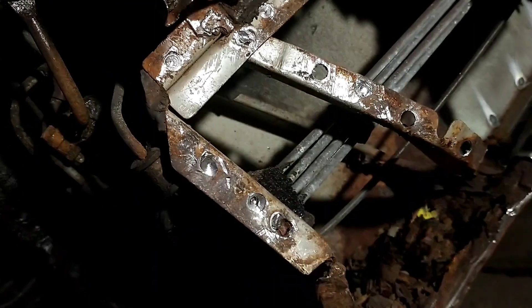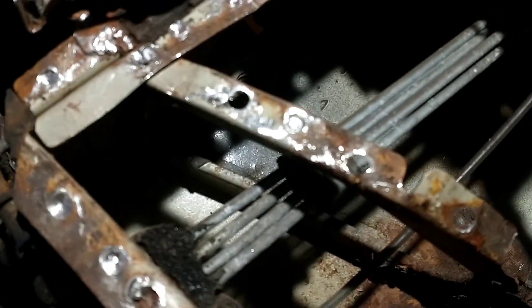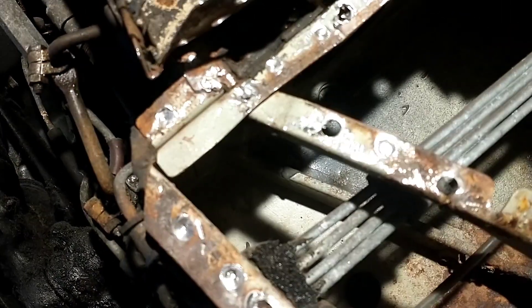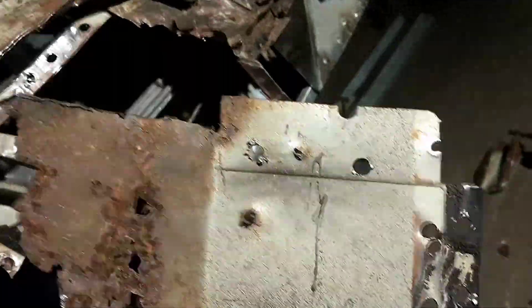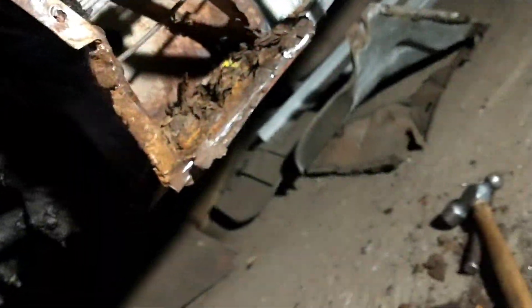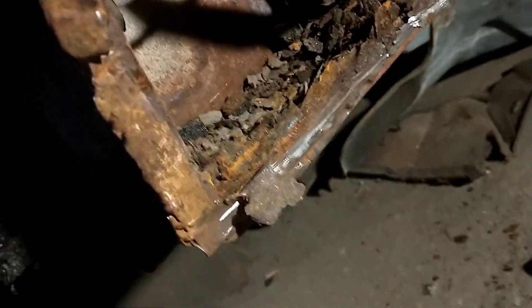The other day I was talking about rust protection, and as you can see in here, there is only this grey-greenish paint on the inside of every surface. That's the only rust protection this car got from the factory. So no wonder we have this rust in there.